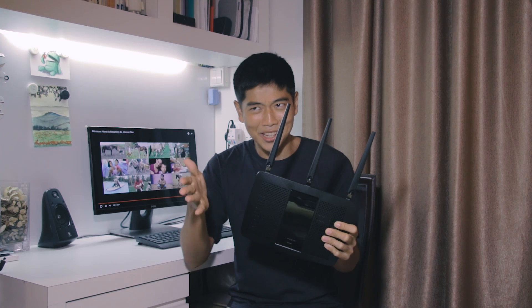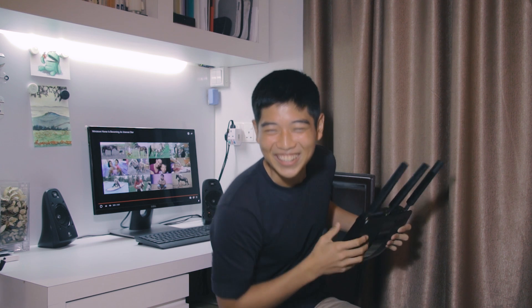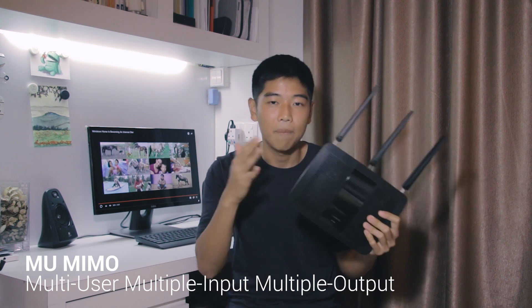MU-MIMO — I initially forgot what it stands for, but it stands for multi-user, multiple inputs, multiple outputs.